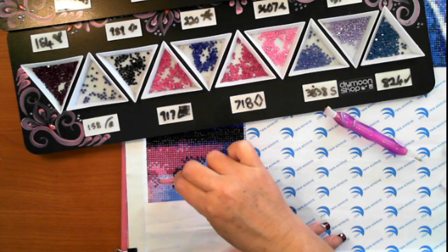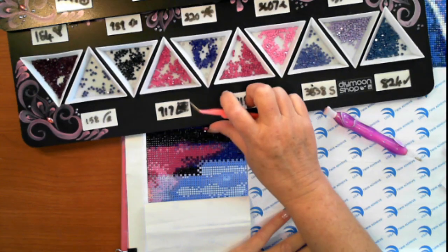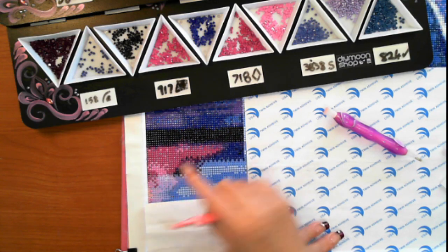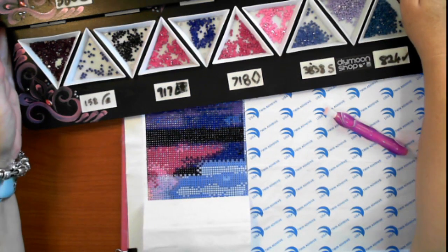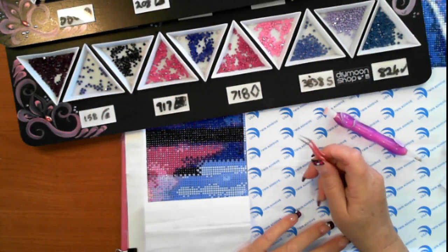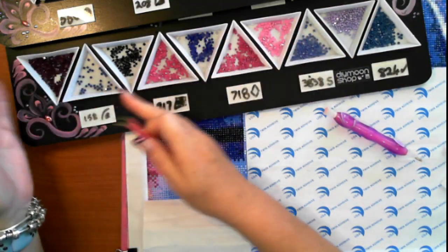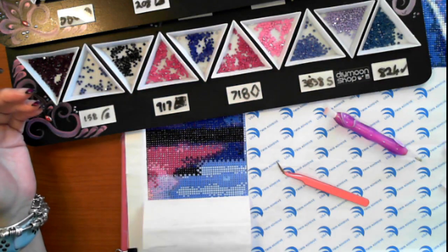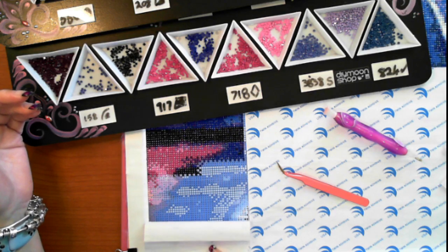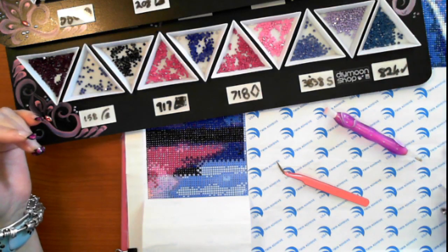I did do a change of colors. Up this section I had the blues, then I went to the 939s, then to the pinks. When I first started, the blues and purples were more prominent and some of the pinks weren't out. As I changed the gradient of colors, I just rearranged where the drills are.